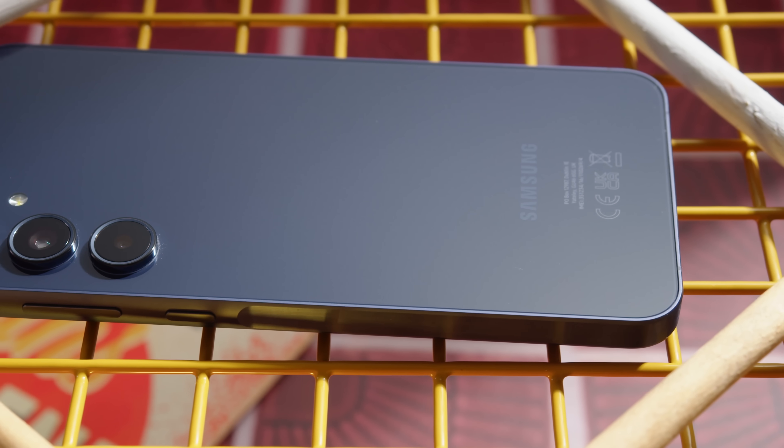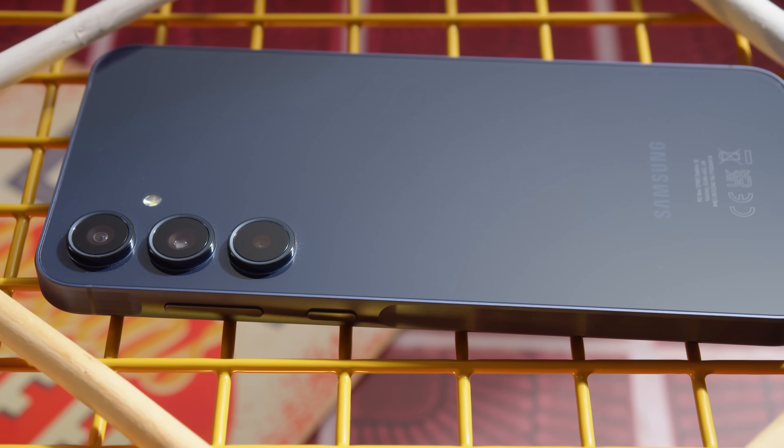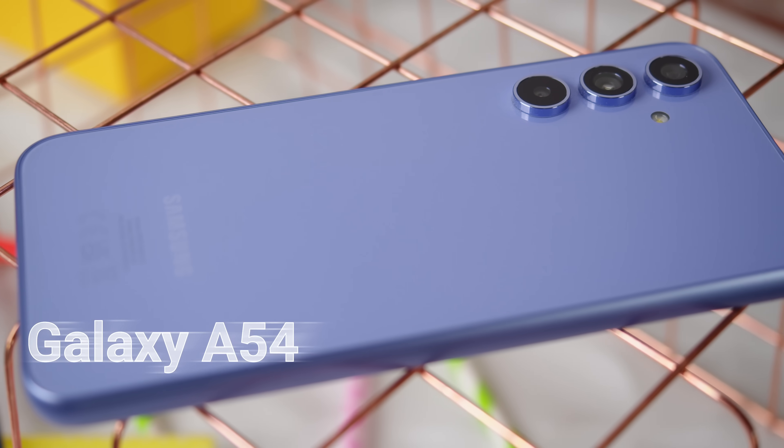Hey, what's up guys? Will here for GSM Arena. Samsung has a new top mid-range model, the Galaxy A55. But last year's Galaxy A54 is also still available for a lower price. How much better is the new model, and would you miss out on a lot by going for the older one? Let's put the A55 and A54 head-to-head and find out.